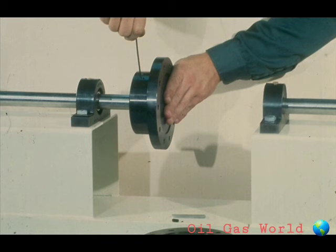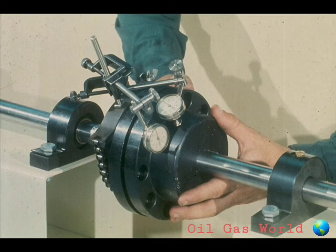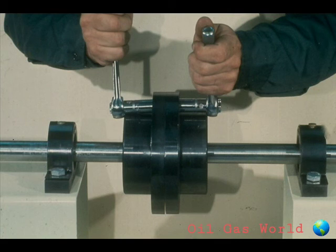After the coupling hubs are properly installed on the shafts and the hubs and shafts have cooled, tighten the set screws on the keys. Install any other locking device that may be required. At this point, the two pieces of equipment to be connected by the coupling must be properly aligned. This procedure is covered in detail in another training module. After the shafts are aligned, the only remaining step is to bolt the coupling flanges together and tighten the bolts securely, making sure that no misalignment in the two shafts takes place.